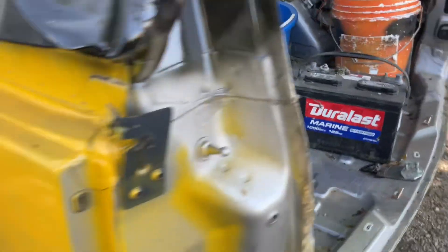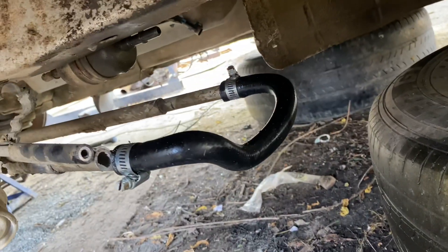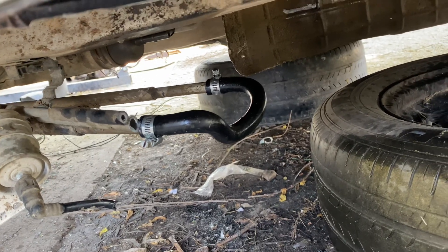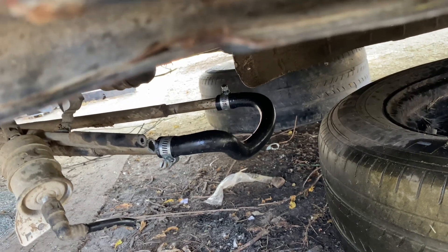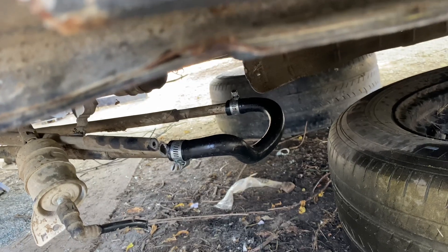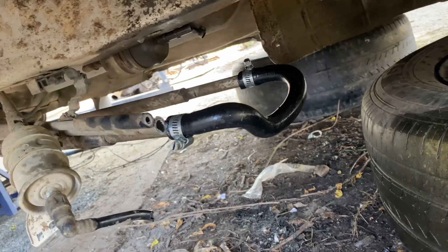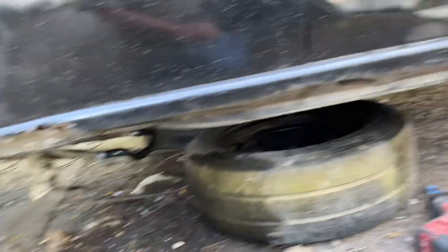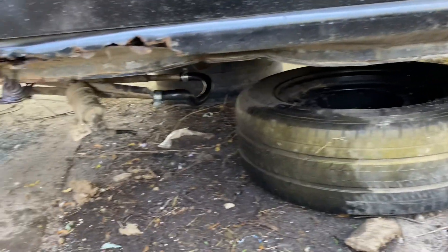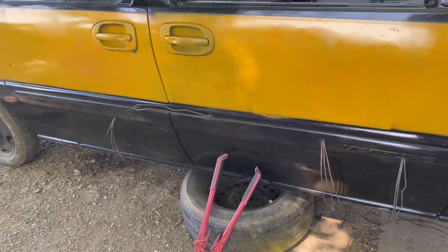So I'm gonna show you guys how I've been handling that. I get underneath the van, find the lines, cut them, put a loop in there, hose clamp it, fill it full of fluid, then start the van and make sure it's not leaking. Then I'm gonna take some tie wire and tie it up off the ground so that if by some chance I lose a tire, it's not dragging the ground and leaking antifreeze.